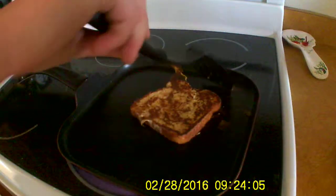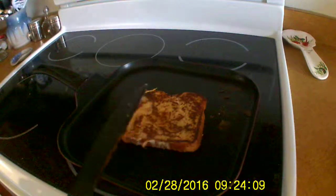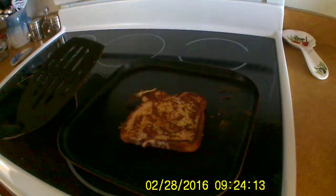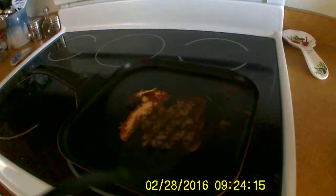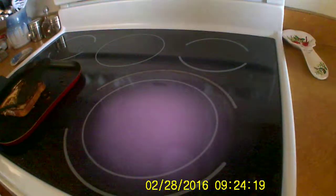Since the pan's hot, turn off the stove. Warm butter tastes good, but not really. Have you guys ever tried the ice French toast? It's good.